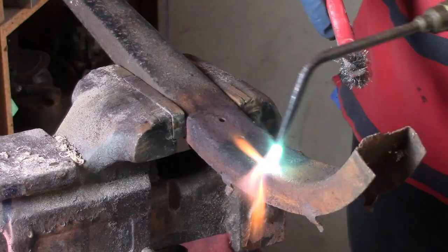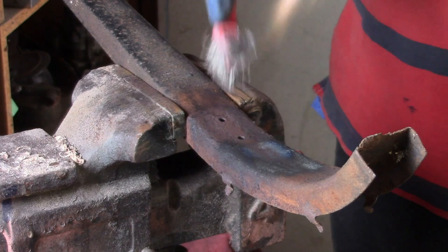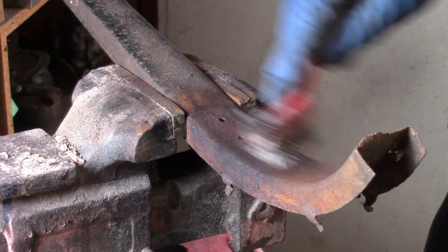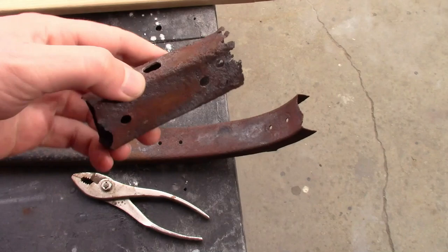I'm using a wire brush and heat to remove the rust. Not the most efficient way to do it, but it does work. Now that I've cleaned everything off, we can take a better look at it. This part, from this bolt hole over here, is still pretty nice. It's rusted out really bad at the end, though.